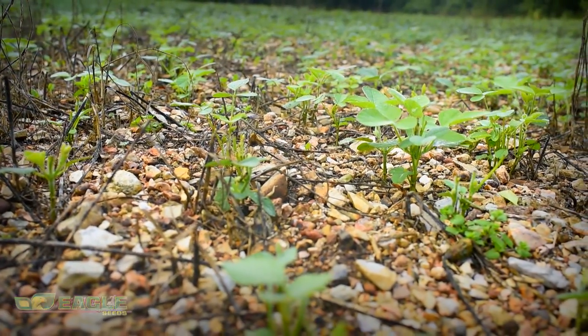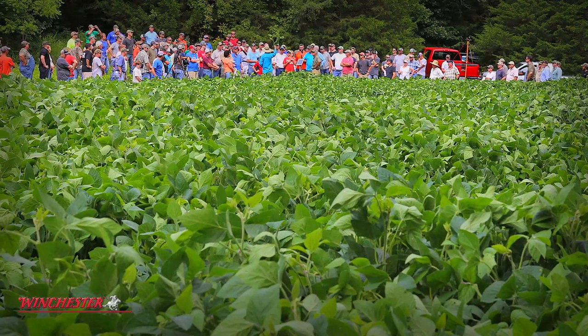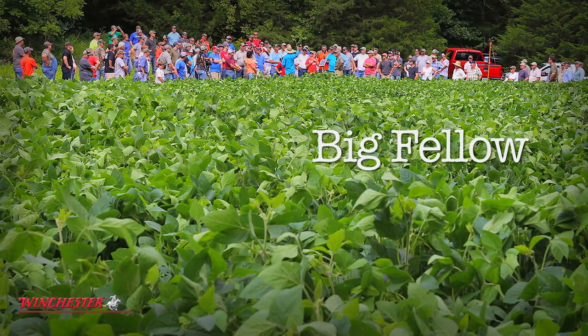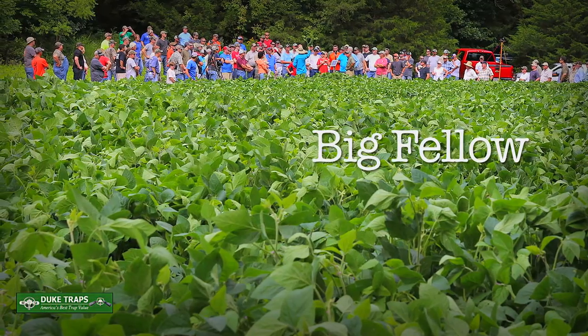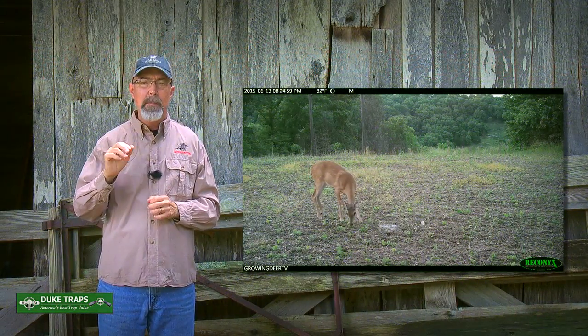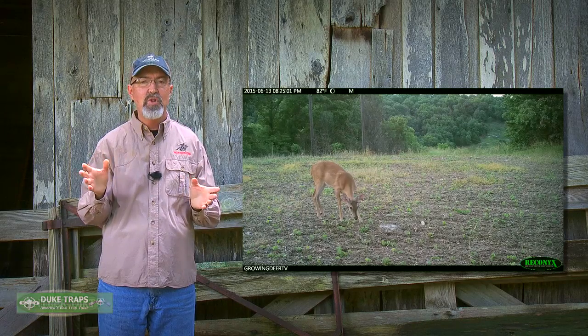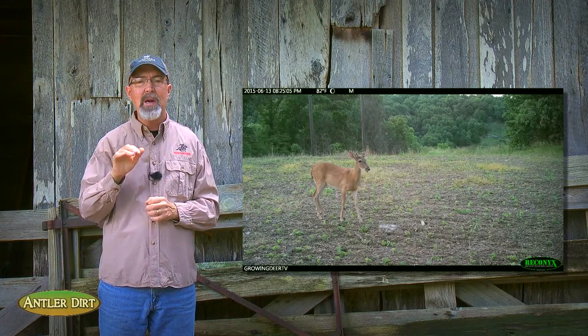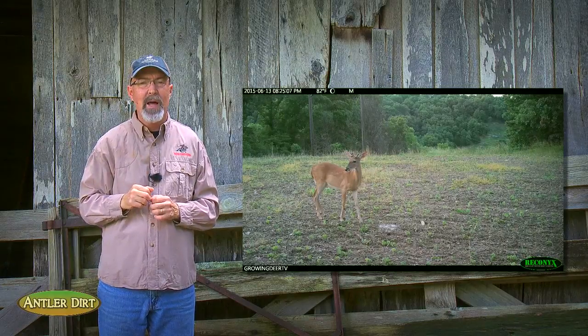The soils here in the Ozark Mountains tend to be very gravelly – they simply don't hold a lot of water. We've had great results with Eagle Seeds Bigfellow variety because it's a very drought resistant strain of a forage soybean. In some of our smallest hidey hole food plots, the Bigfellow variety worked great to handle the drought, but it did not handle such a small area and the amount of browse pressure for that size food plot.